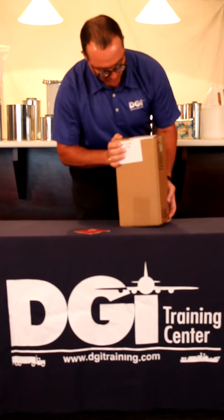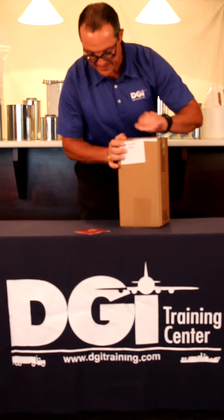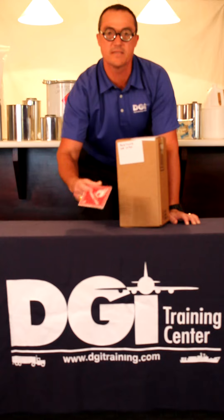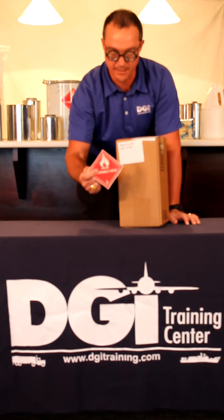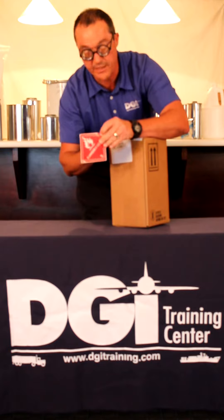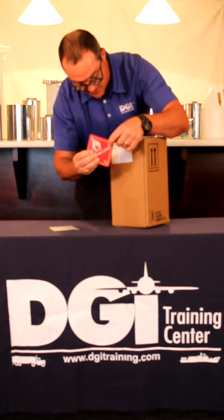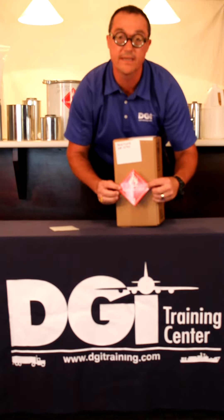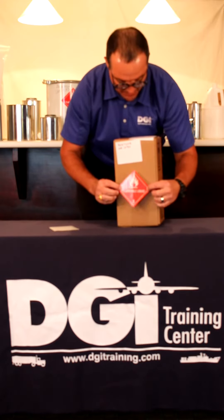There's one last thing we need to do to our package: we need to place our hazard class label to identify the hazard class of the hazardous material contained within the package. In this case, we have a hazard class 3 flammable liquid, acetone. We'll place our hazard label squarely and flatly upon the surface of the box.